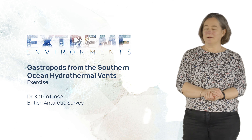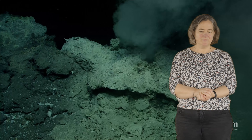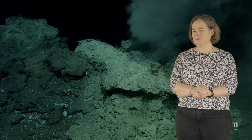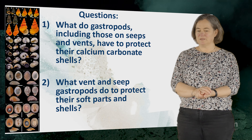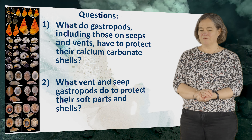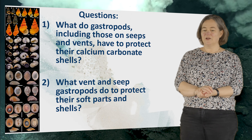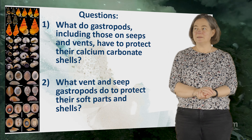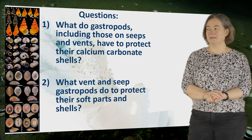So students, now come the questions, and I hope you listened to my talk before, because I have two questions about it. What do gastropods, including those on seeps and vents, have to protect their calcium carbonate shells? And what do vent and seep gastropods do to protect their soft parts and their shells?